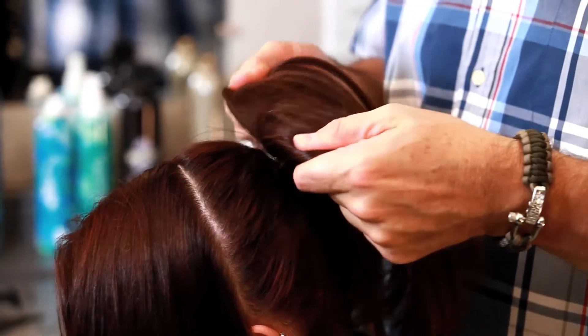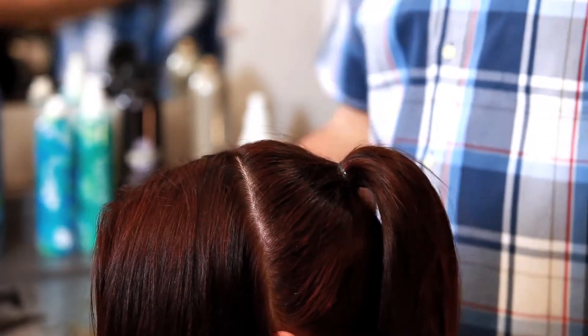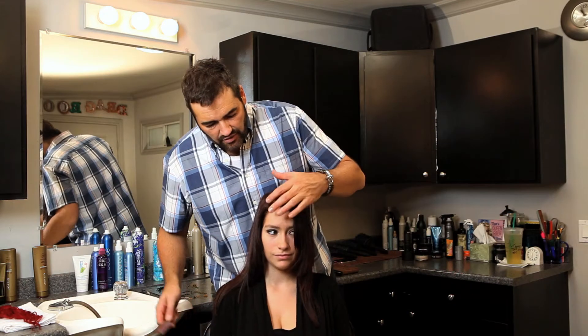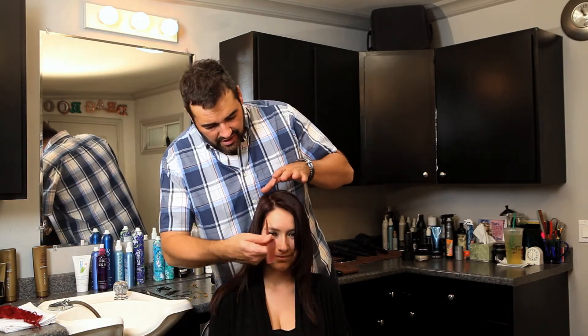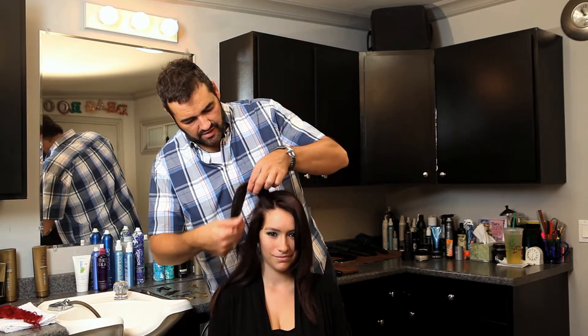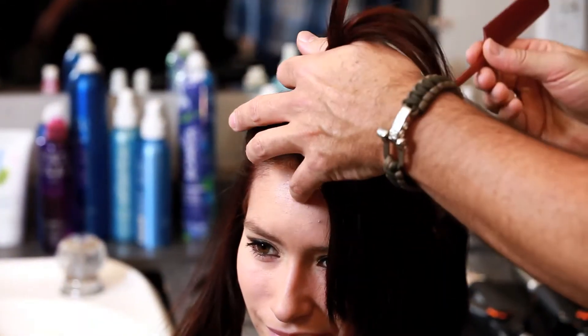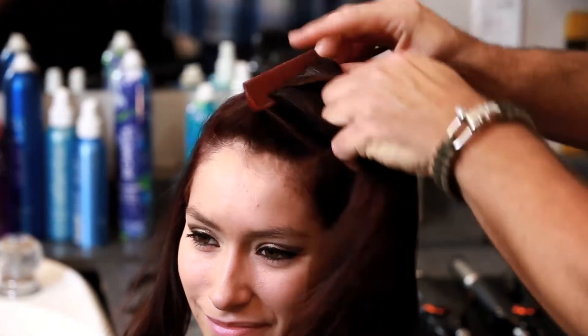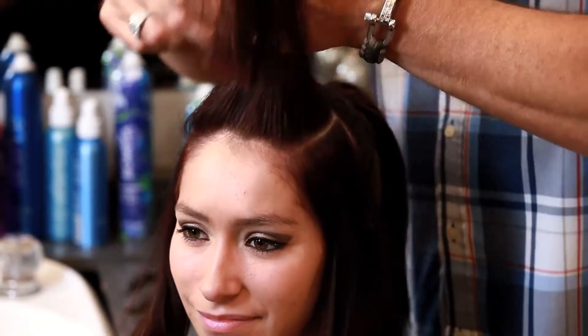So now once you have that done, we're going to take and section out the temples. Best rule of thumb is center the eye up, going to section that, and then on this side the same.